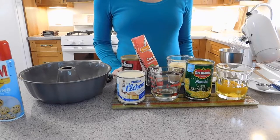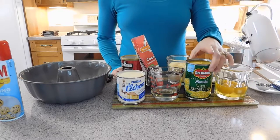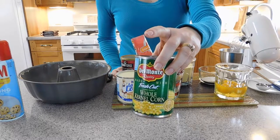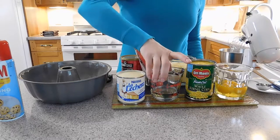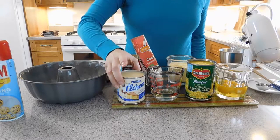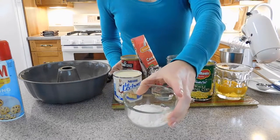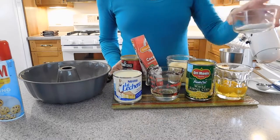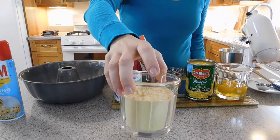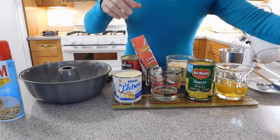Here are the ingredients you are going to need for this recipe. Three eggs, one can of corn with the water that comes with the corn — you need to blend it in the blender — one quarter cup of oil, one can of condensed milk, two tablespoons of all-purpose flour, and one cup of fine corn flour. In Brazil it is called fubá de milho. You can find it in a Brazilian store or in your normal grocery store.